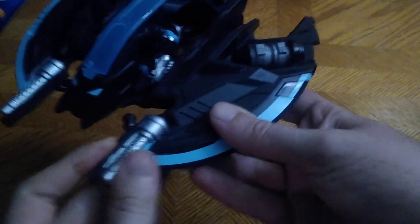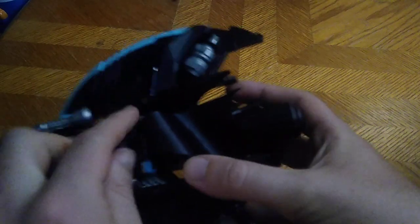Let's look at this jet — it's really well painted, really well sculpted, I love it. The cockpit opens and you can take out Batman, but we are going to look at Batman himself.